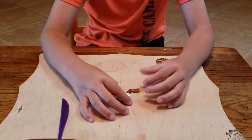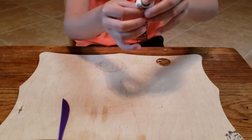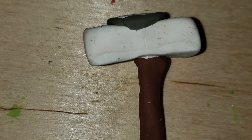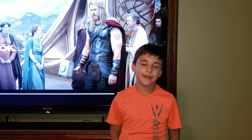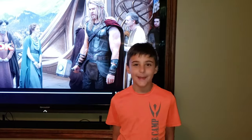And then last but not least — boom! There you have it, the Thor hammer made out of clay. I hope you enjoyed our build of how to make Thor's hammer out of clay. Bye!